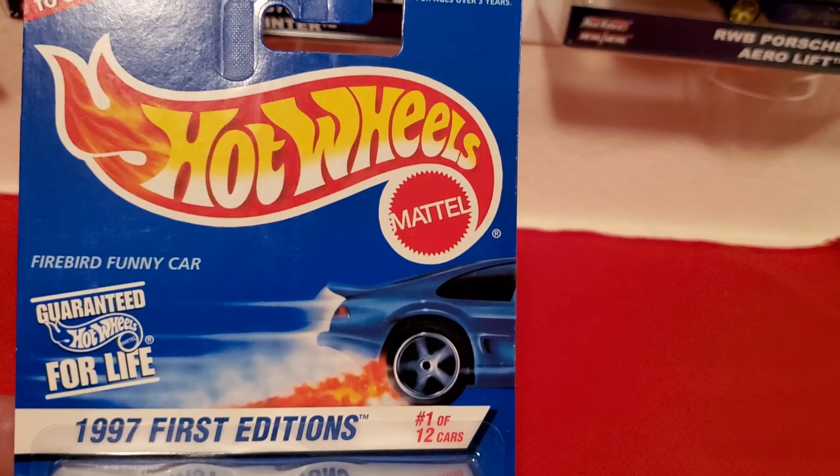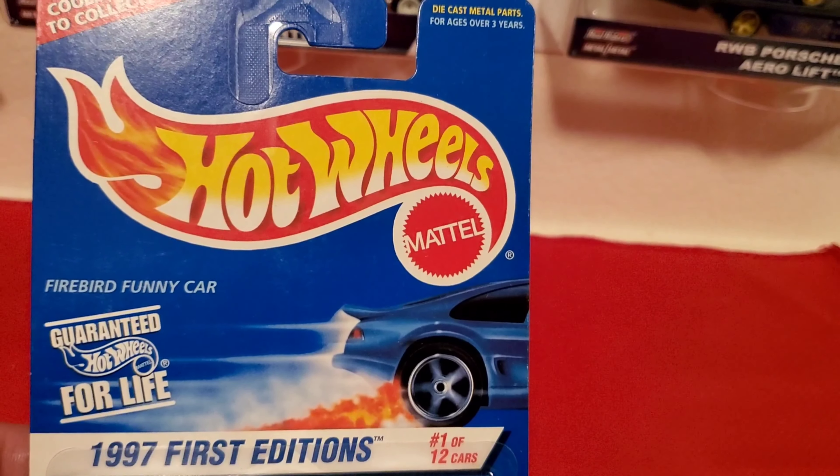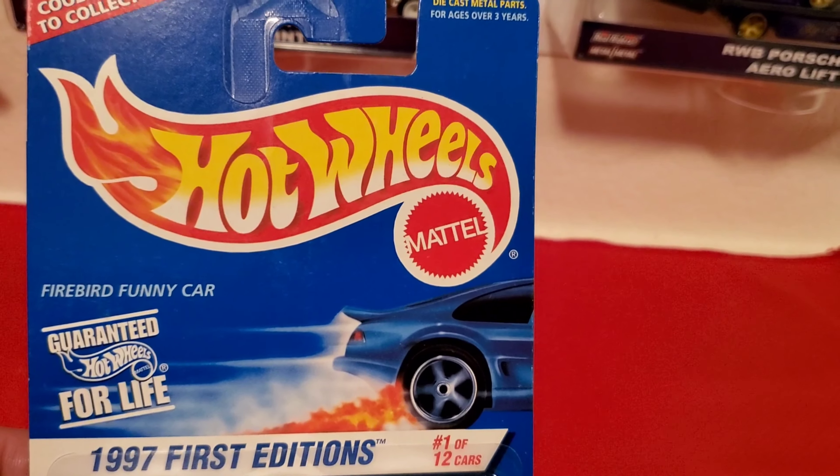Hey guys, welcome back. I want to share with you an old set that I have.